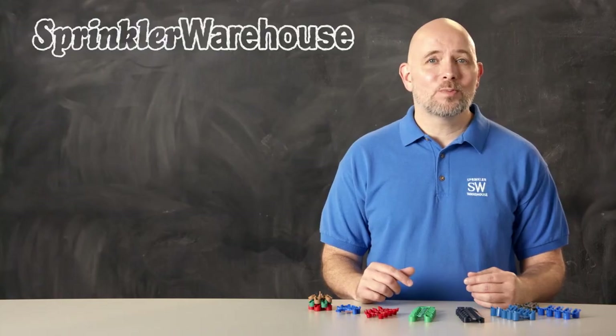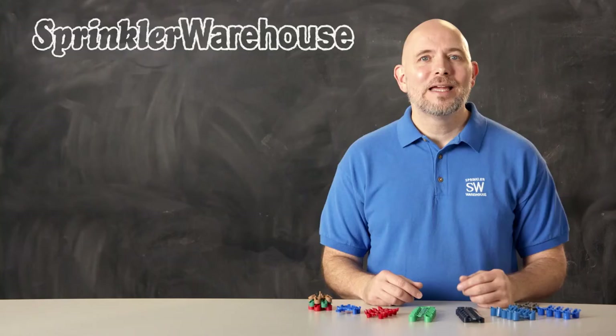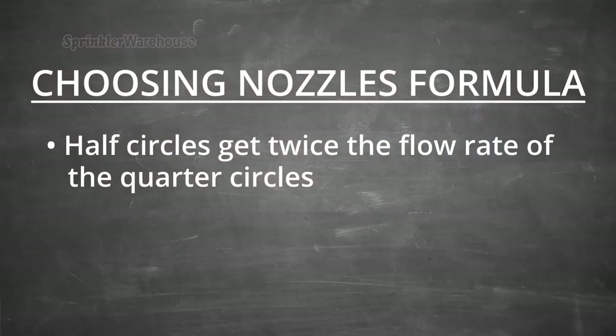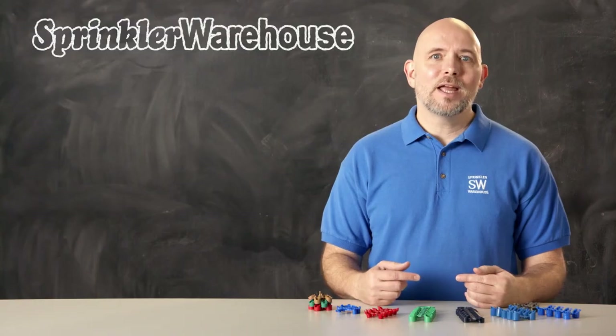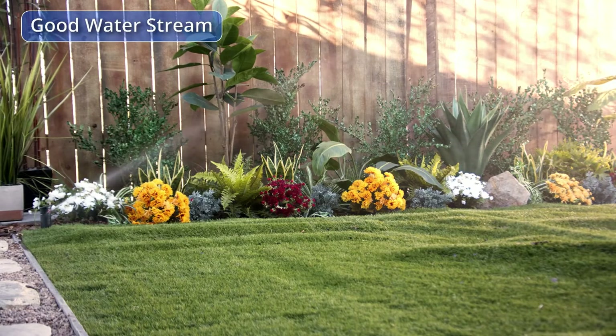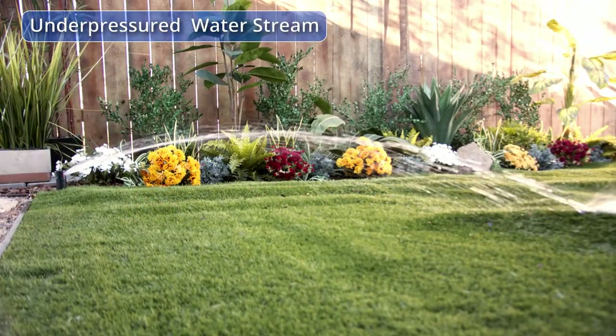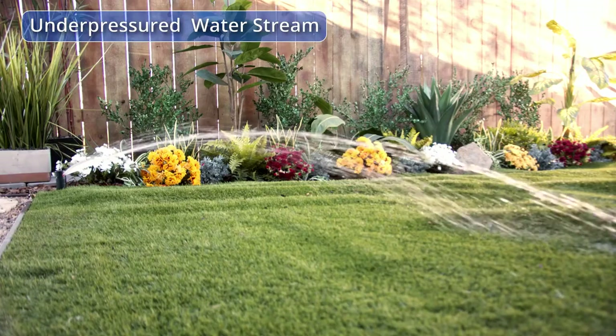You probably don't know your exact gallons per minute, and that's okay. Here's what you do: try it and see what works. Install the nozzles using the formula — half circles get twice the flow rate of quarter circles, full circles get twice the flow rate of half circles. Turn on the system and see if the nozzles are putting out a decent stream of water. Here's what a good rotor stream looks like, and here's one that's under pressure. If it doesn't look right, go to a smaller flow rate.